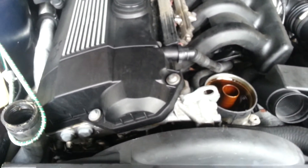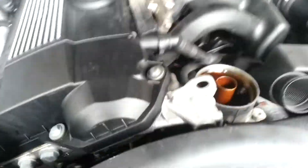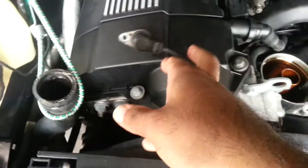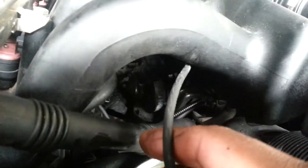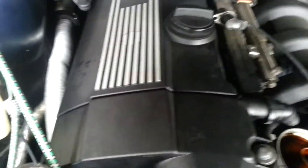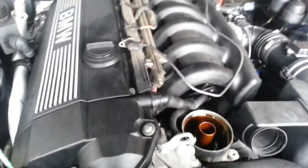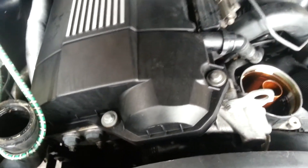That's the faulty crankshaft sensor right there. It runs through underneath there, right up into there, and plugs up in there — you can't see it in there but it plugs up in there. That was the item causing a bit of trouble in my car.